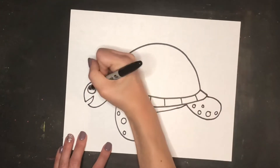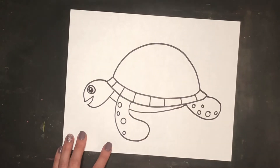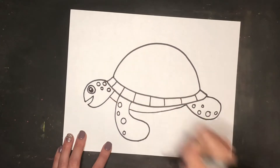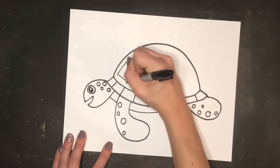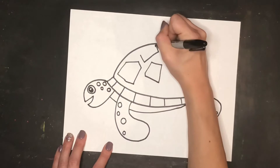For the turtle's eye, I'm just creating a larger circle with a smaller circle on the inside, and I like to leave a little bit of white space when I color in so it looks like a highlight. I added some circles on the back of my turtle's head for details there. Then I get to draw in some fun shapes for the shell — I chose to do some random geometric-like shapes on the shell to fill in that space.